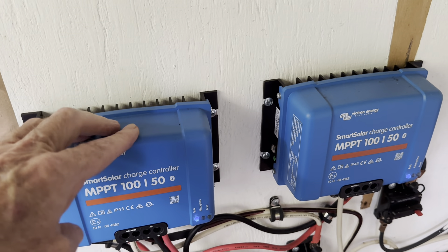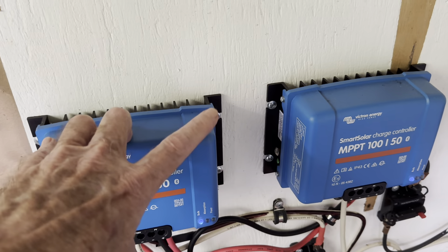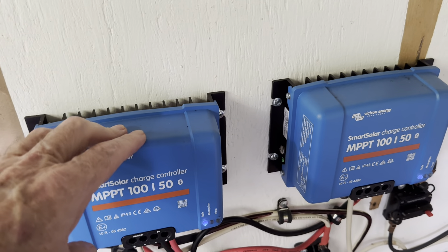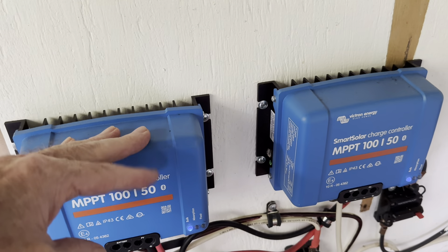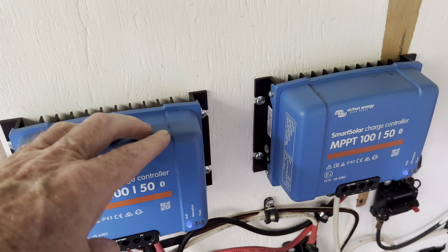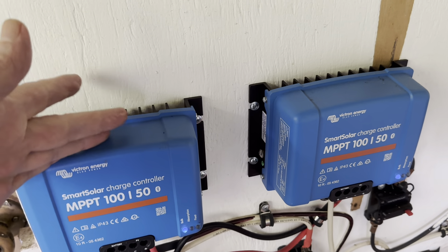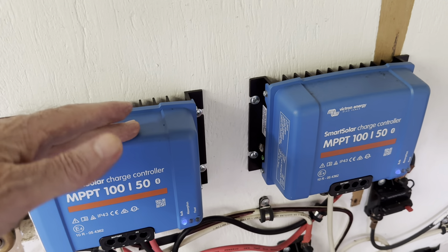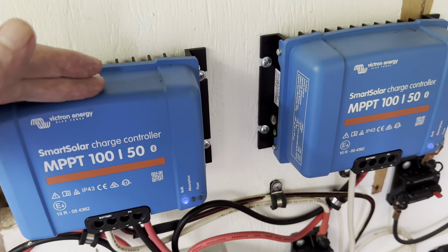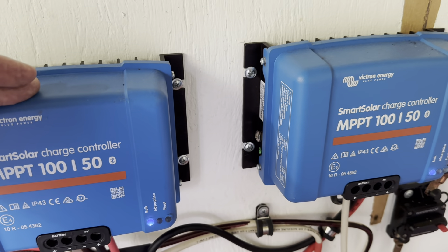I just showed you what today's prices are compared to two years ago when I was buying them. I don't regret getting them when I did because it has made a huge difference in my solar systems for sure. All solar components are getting much cheaper, so for those of you who've considered Victron but thought they were too expensive — look again.